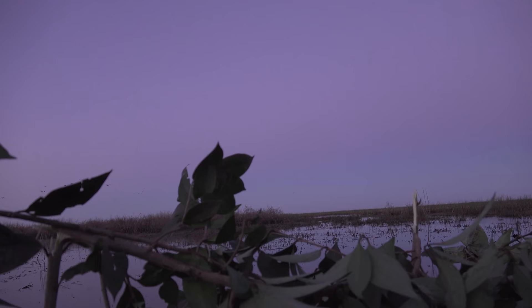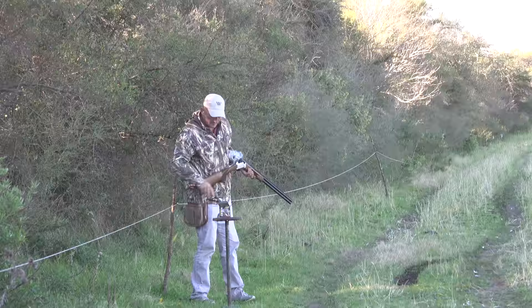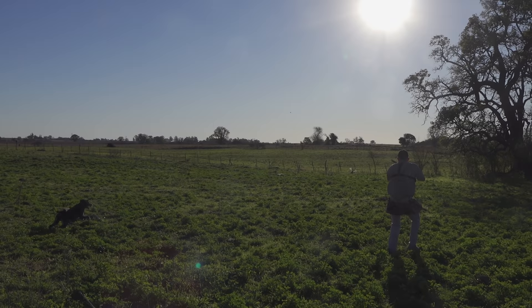Earlier this year I did go out to Argentina and had probably the most amazing hunt of my life. We were hunting dove, ducks, and perdiz.